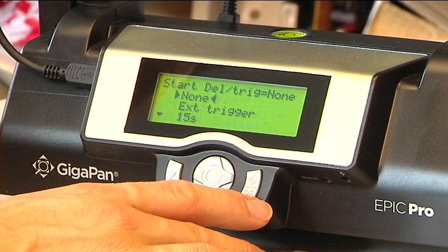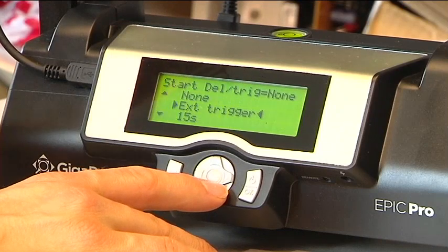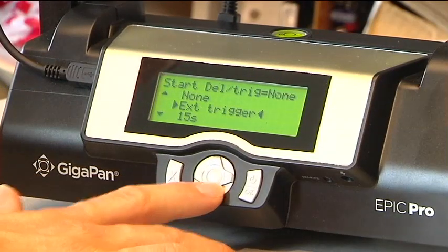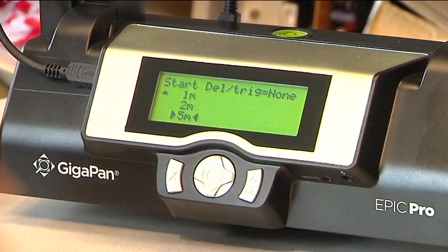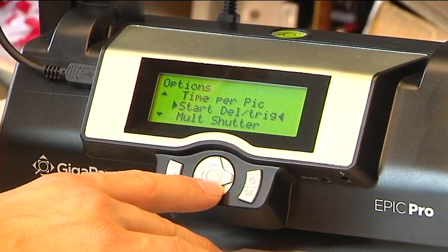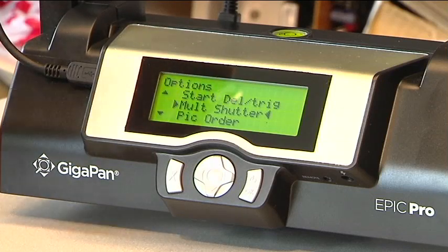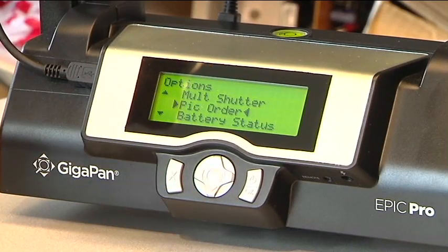Start delay is also very useful — the idea is whether you want to trigger the beginning of the panorama with an external trigger plugged in on the bottom of the unit, or introduce a delay, like five minutes after you say go, so that you can run into the scene or an event can occur. Multiple shutter is where you can specify how many times you want the trigger to go off in each position of the panorama. Picture order allows you to specify column or row ordering — left to right, right to left, top to bottom, or bottom to top.